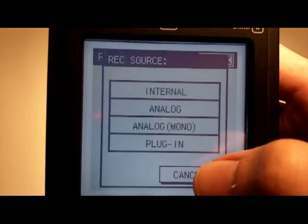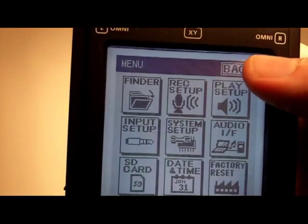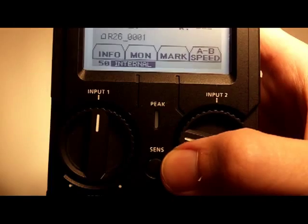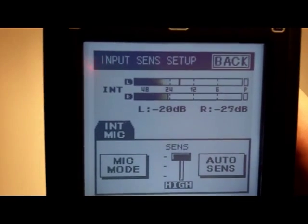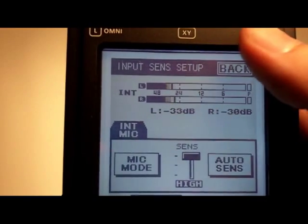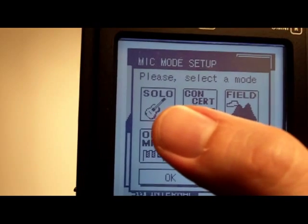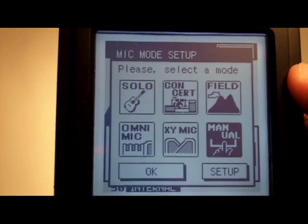Going back to the main menu and pressing the Sense button in the middle brings up two channels showing the internal levels from the microphone. You can see them moving as I'm speaking. The mic mode on this setting is a little different — it gives you the option for some different setups: a predefined mixture of the Omni and the XY microphones together to output in two channels.